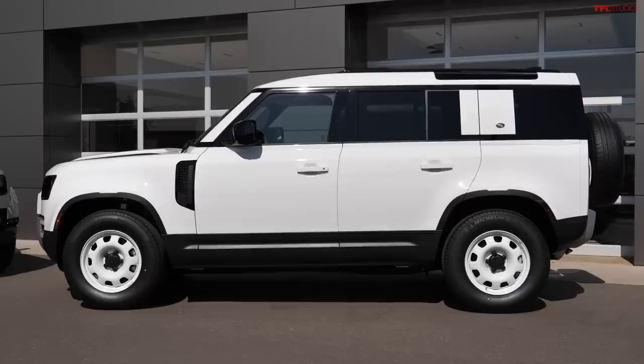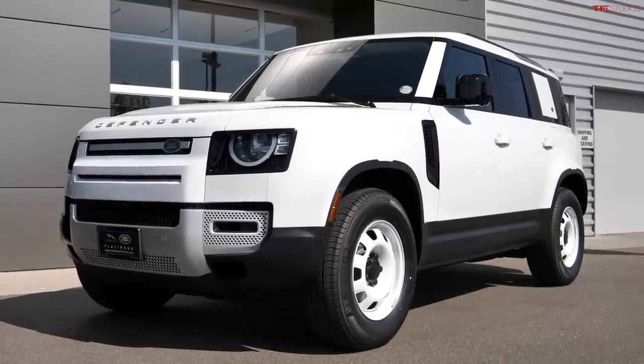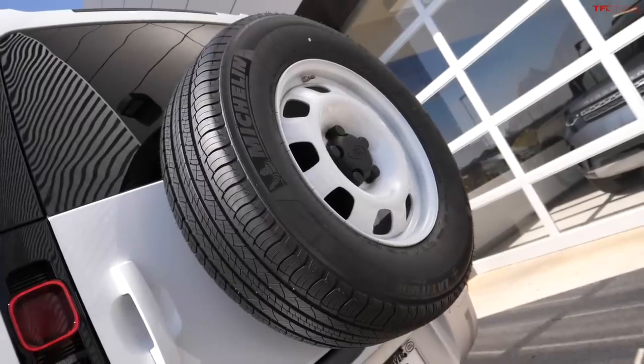We had an editorial plan to create a video series called 'To Hell and Back.' We're not far from Moab, and the idea was to outfit it as off-road as possible — put bigger tires on it, get a winch from Land Rover — then drive it from here to Moab, do Hell's Revenge, and drive it back. We'd test it on-road, check fuel economy, and then tackle the classic American off-road trail.